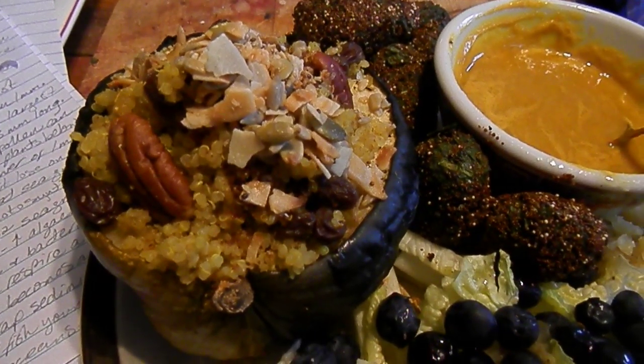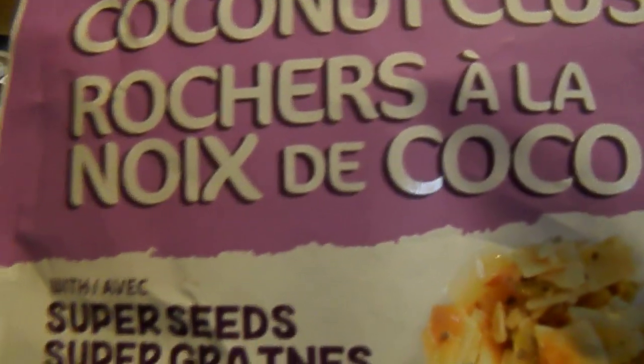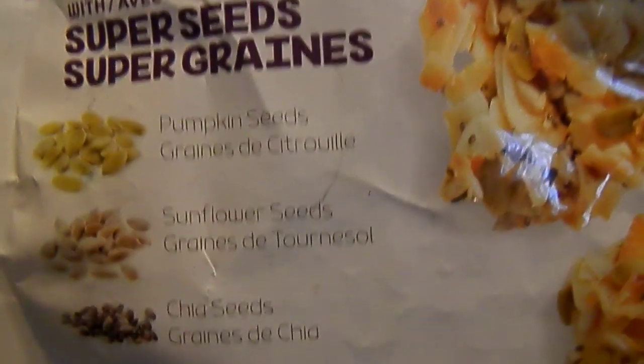Anyway, so what I put on the squash to make it more special for James is this stuff. It's just the crumbs left over in the bottom of this mix.